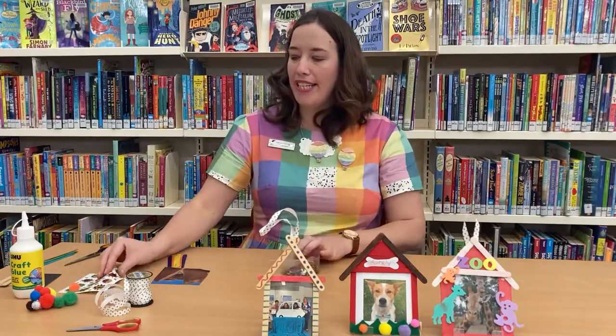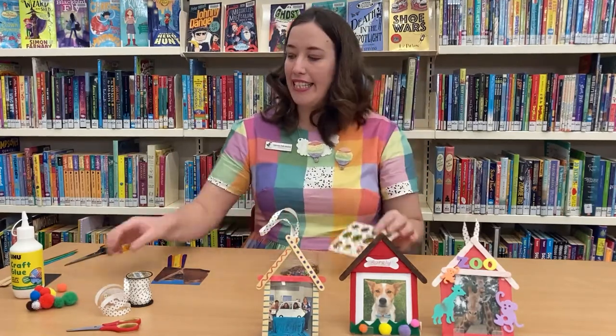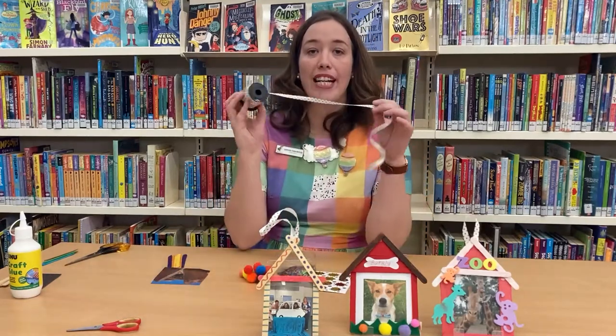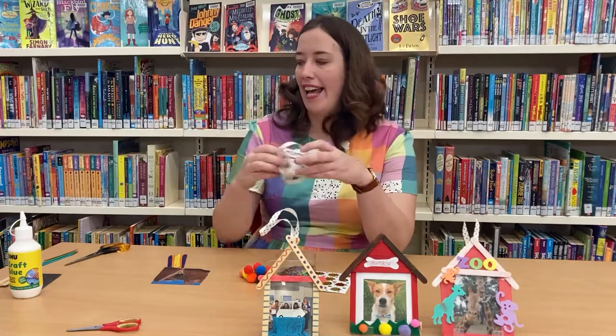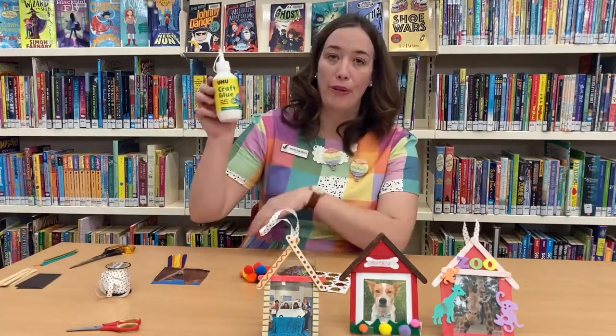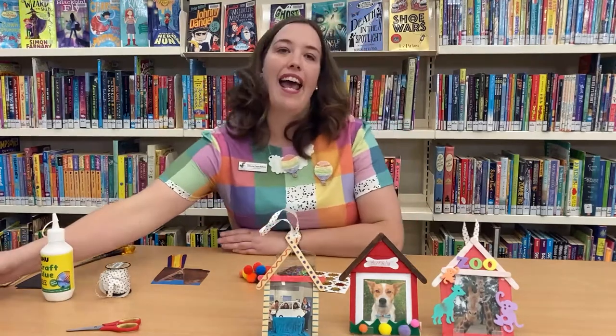So we've got some sequins, some stickers, some pom-poms. You'll also need some string or ribbon, some scissors, some glue and some tape.